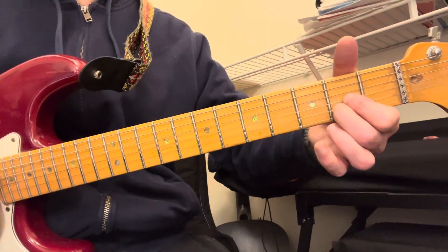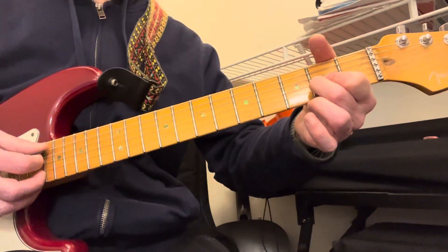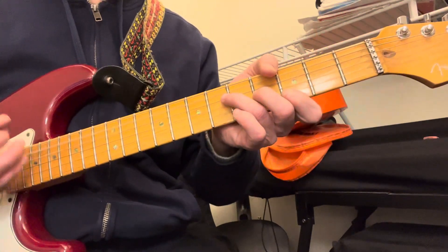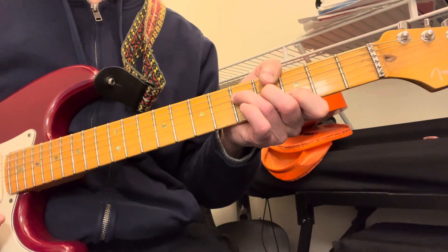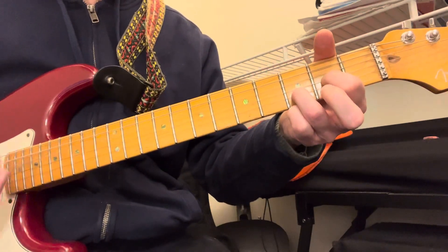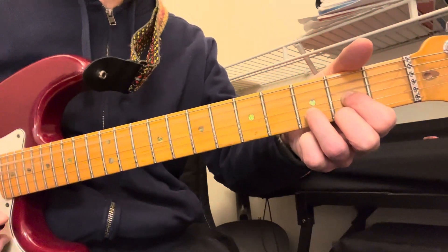G6 is basically the same thing as what I just did — same chord. Then you do a G, but you should do it like this. And then D sus 2, or D9 — either way, however you want to look at it — which is D without your middle finger.